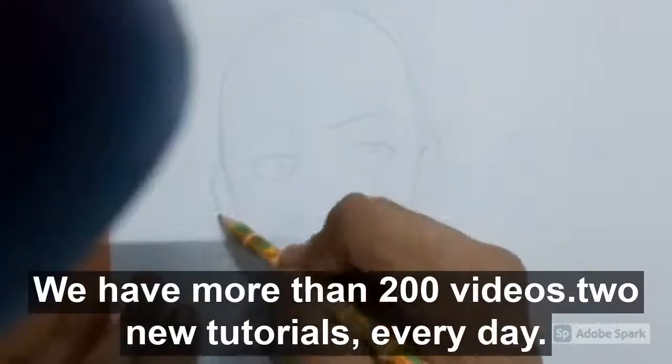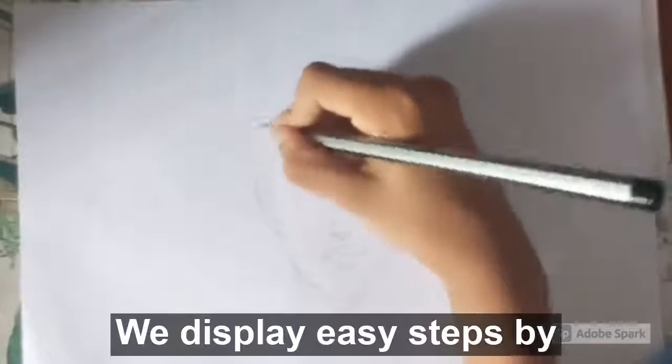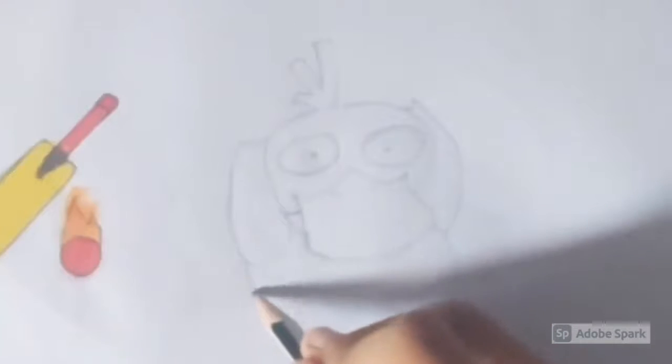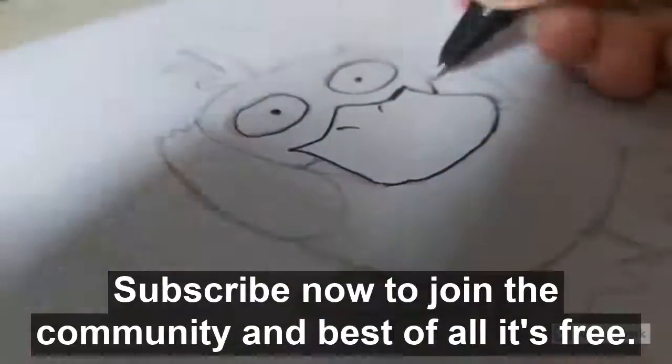We have more than 200 videos, 2 new tutorials every day. We display easy step-by-step instructions so that you could follow with me. Subscribe now to join the community, and best of all, it's free.